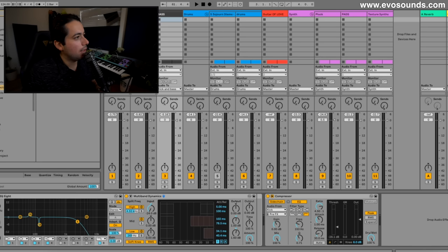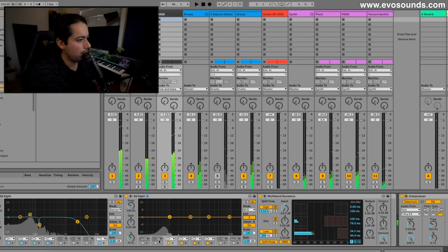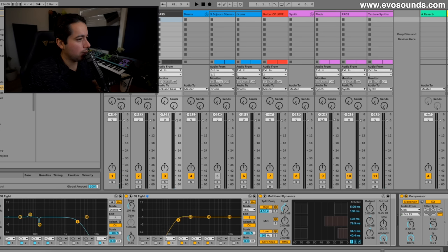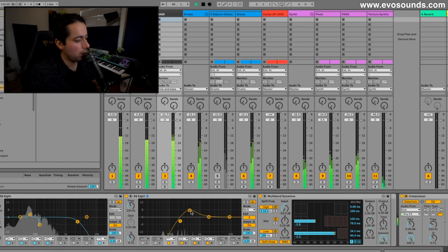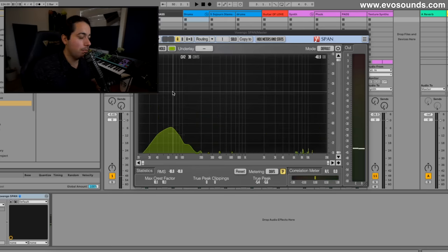That sound has a wide ping pong delay on it. So we're going to EQ the lows and allow some of this to stay. You can see there's a lot of low end which we're going to fix on the master.